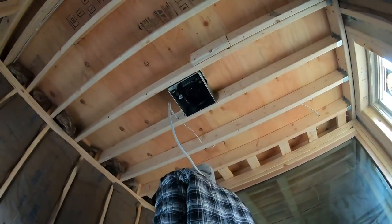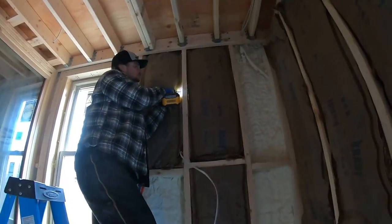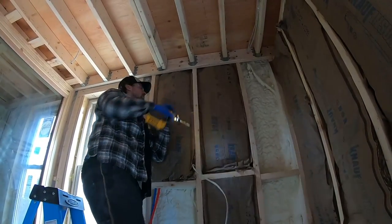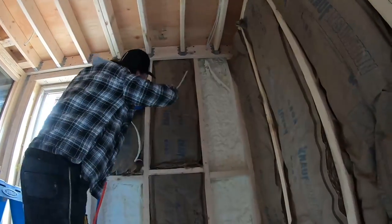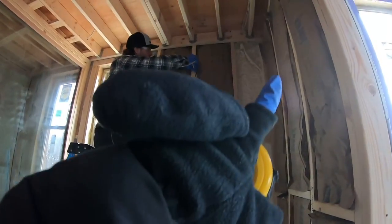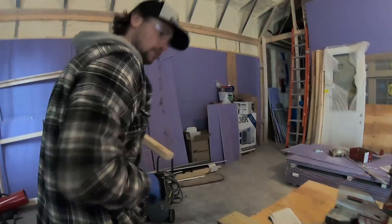How is that perfect — it literally fits in there snug! Johnny is drilling a hole so that we can put our vanity light exactly where we want it to be. We're going to have our vanity right here, and then we have a mirror, and then the lights are going to go up there.